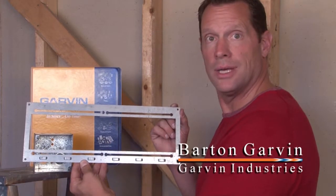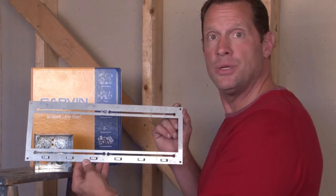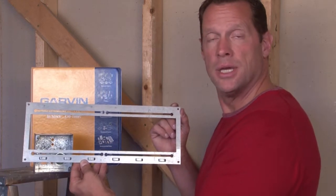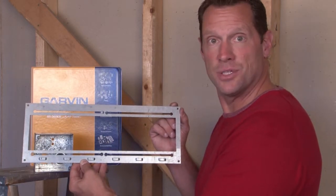Many times in electrical construction, an electrical box and cover needs to be installed in between stud wall uprights. When this occurs, Garvin Industries manufactures a variety of brackets to aid in this process.